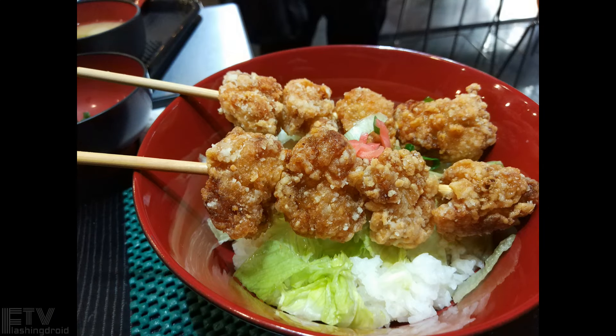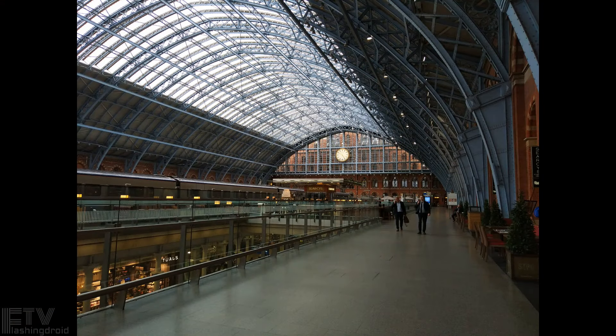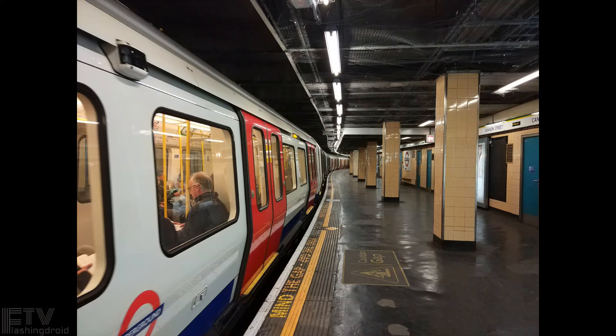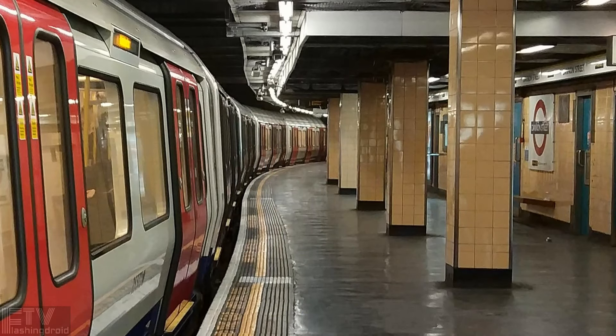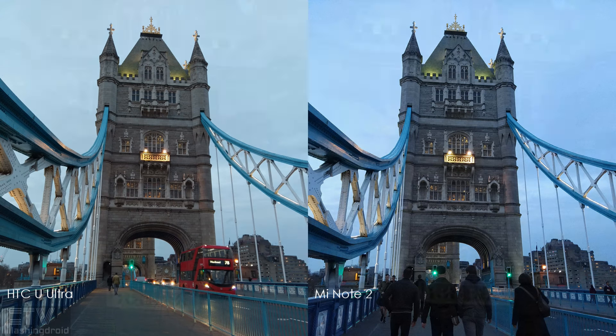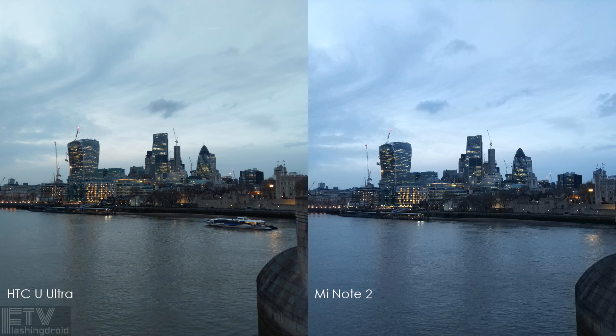Indoor and low-light performance could be a problem for the Mi Note 2, as it lacks optical image stabilization. With plenty of natural lighting inside a restaurant, image quality remains top-notch. In darker conditions, there's clear separation between light sources and shadows, but artifacts start to kick in, and together with the sharpening effect it's far from the best. Inside a tube station with complex light sources, exposure is handled flawlessly, but oversaturated colors and aggressive noise reduction pull it away from the top-tier camera phone title. At sunset, the white balance is inaccurate — almost all sunset shots were ruined by a bluish tint compared to the HTC U Ultra.